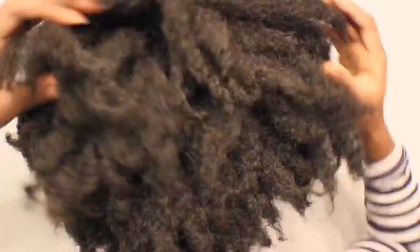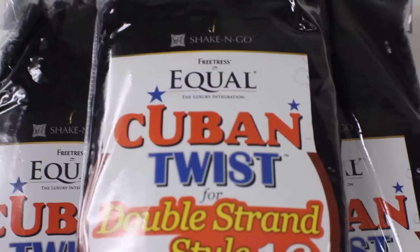So you guys remember this wig, right? Well, I'm going to show you how I styled it from this to this. For this full wig, I used the Cuban twist. I used three packs. I had a weave mesh cap and a latch hook needle.